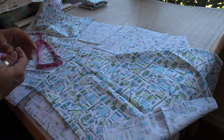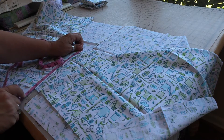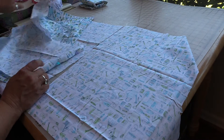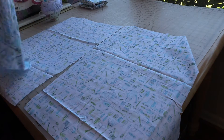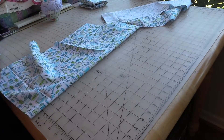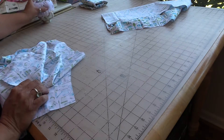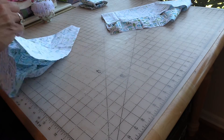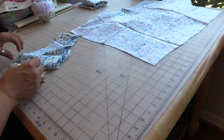The inseam is roughly at nine and a half inches. Now we're going to do the exact same thing with the second set. I have those two pinned together - you can go ahead and stitch if you wish. I'm going to make the pocket real quick for the back.